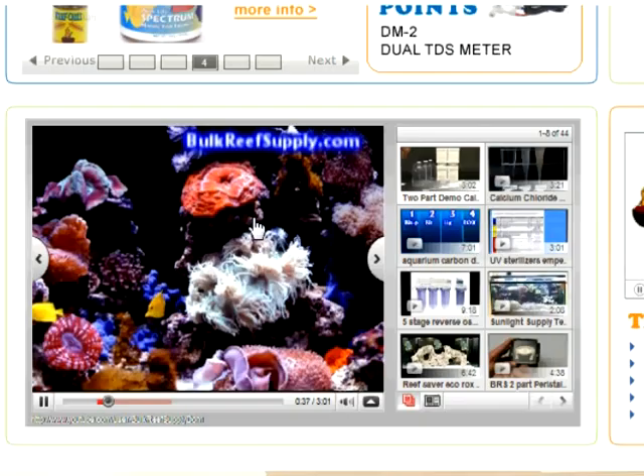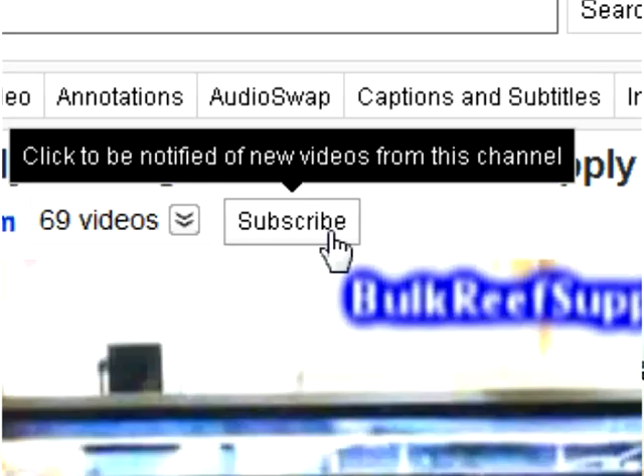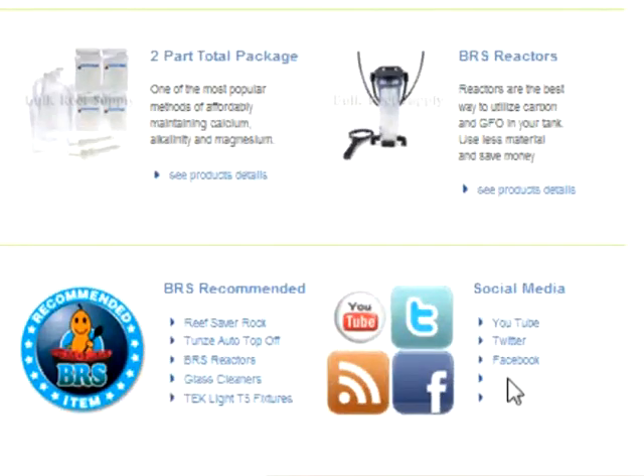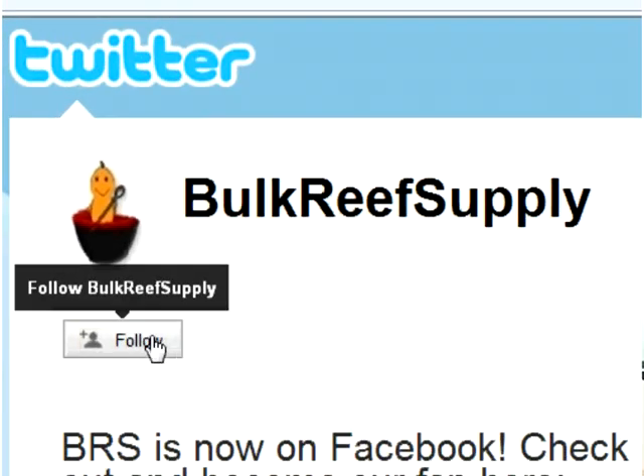If you enjoyed this video and would like to be notified when we make new additions to BRS TV, you can subscribe to our YouTube channel or follow us on Twitter and Facebook. For YouTube, double click on the video itself to open our YouTube home page and locate the subscribe button. You can find our Twitter and Facebook pages in the lower left hand corner of our site. Signing up also gets you updates on new products, specials, and other things the BRS team is doing. For Facebook hit the like button, and for Twitter hit the follow button. Thank you for watching BRS TV.